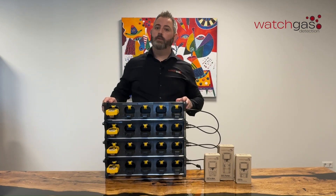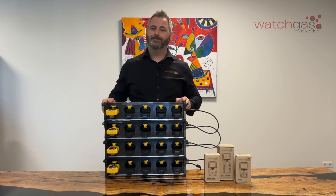And that's today for our new 5-way stackable charging cradle. Thank you. Goodbye.